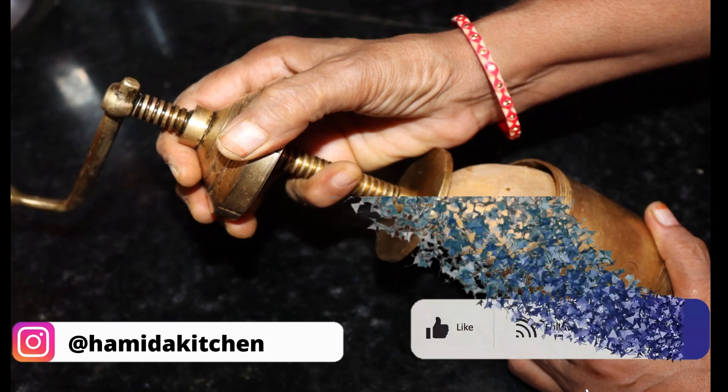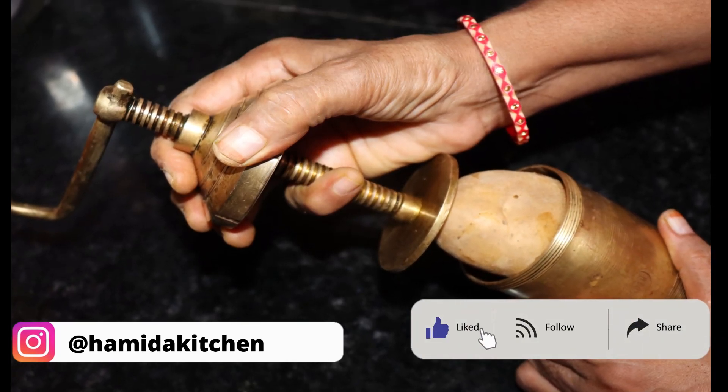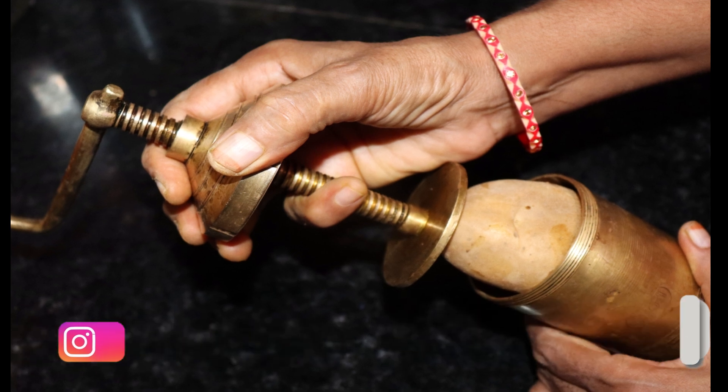If you like this video, please like it and share it. I will tell you how you feel about the recipe. If you like this channel, please don't forget to subscribe to our channel and our latest videos.